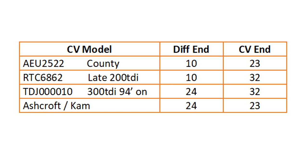This is a table of the half shaft and CV combinations that were produced, so you can get an idea as to what combination you are running in your vehicle. The Counties up to mid-200 series axle code had 10-23. My late 200 TDI had 10-32, the weakest spline combination produced. From around 300 TDI onwards it changed to 24-32. But if you want the absolute strongest shaft, you have to go aftermarket to MaxiDrive, Ashcroft, Cam and a few others, to a 24 diff end and 23 CV end.